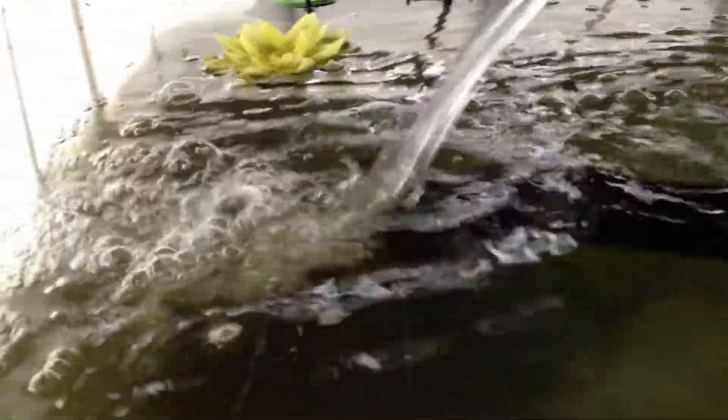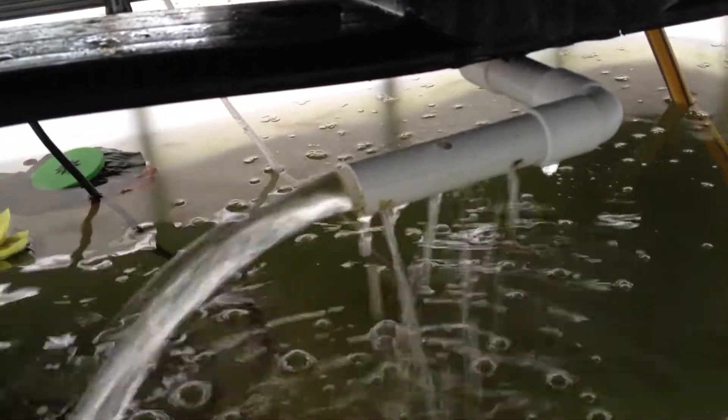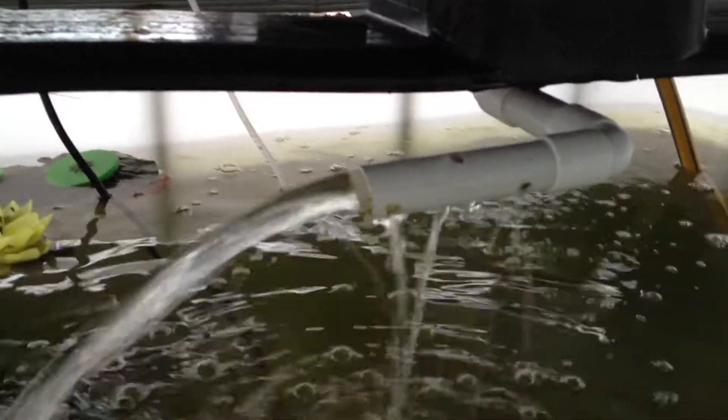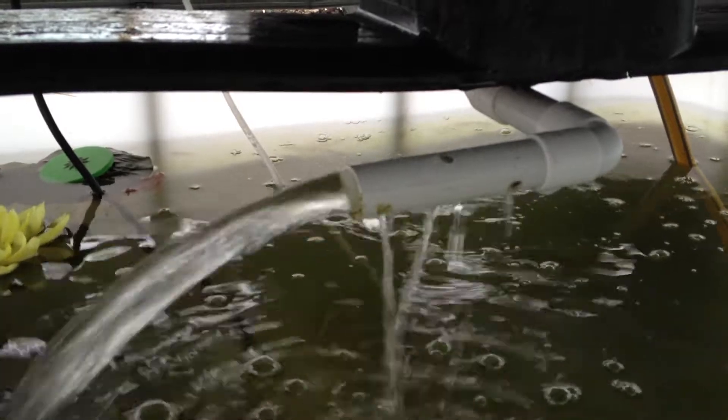No extra pump — just the pump to get the system started, and after that it's gravity. The pump is only turned on for 20 or 30 minutes every two and a half to three hours.